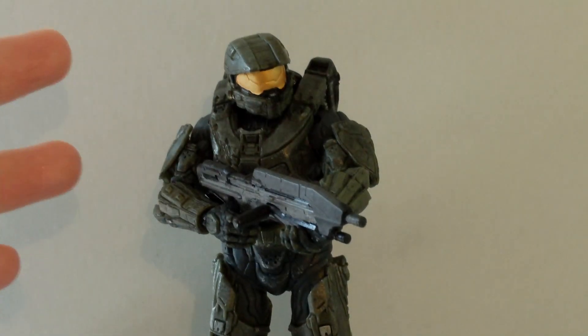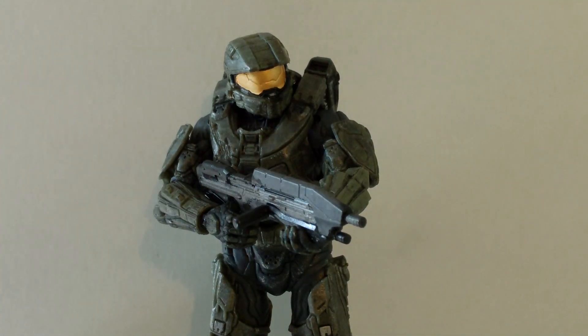So now we have Master Chief out of the packaging. This figure does look really cool — I'm really impressed with the detail on this figure. He does have a couple of problems which I will go over later on in the review. But first let's go over the accessories that he comes with.